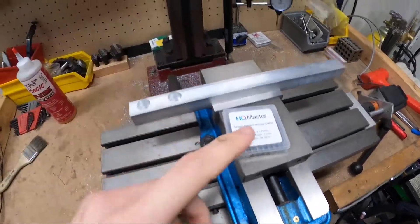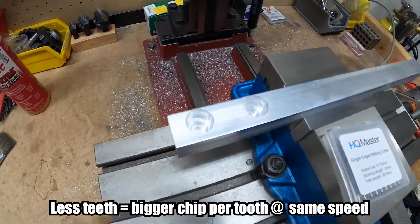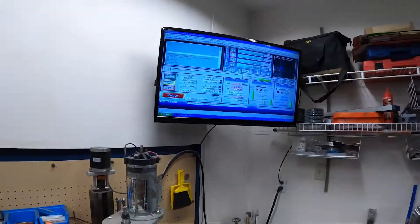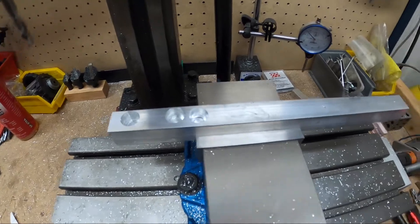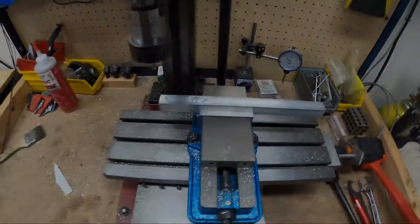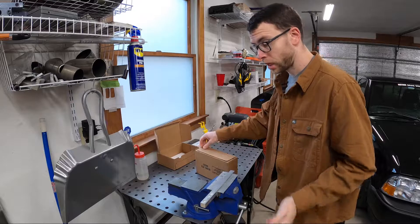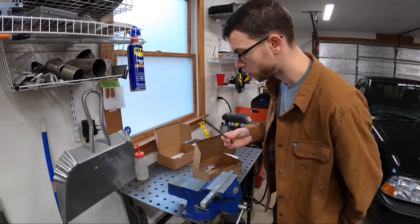We're going to try and do this again with the one-flute cutter — got the material set up, here goes nothing. Significantly better! I'm really impressed with the capability of this machine now. I might not actually have to ream that even before the finish cut. My second purchase came in from McMaster — even though the surface finish looks really good I already bought it. Yes, that looks appropriately sized. Also bought some cutting fluid.